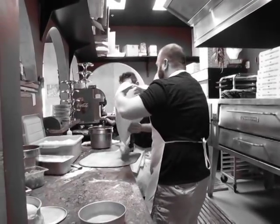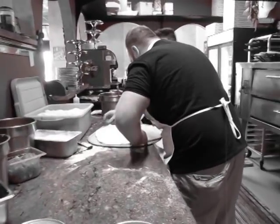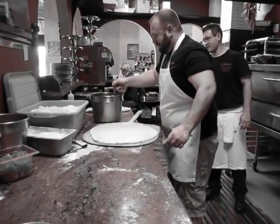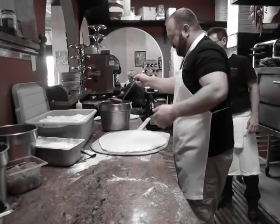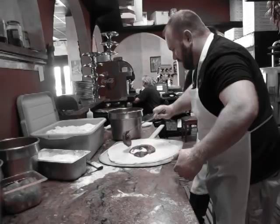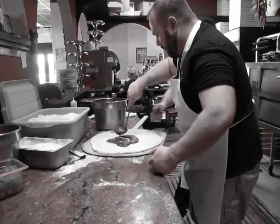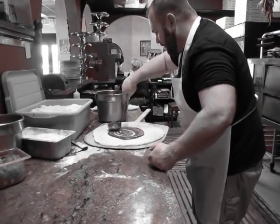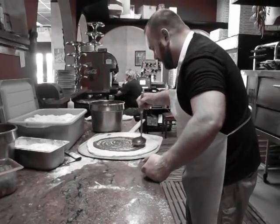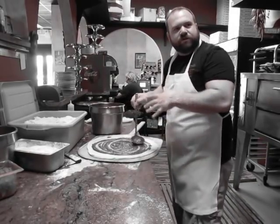And then the salad, yeah, just like that. The sauce is working hard. Is it? No, just like that. Is this about the normal sauce you use on regular pizza?